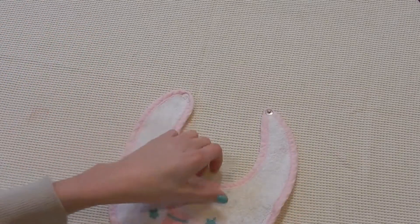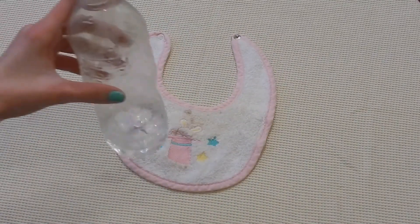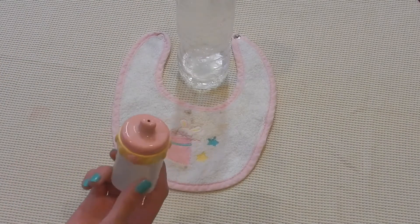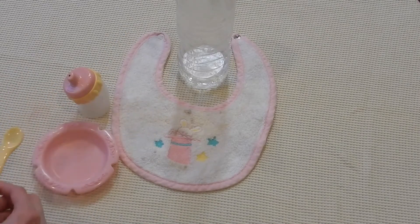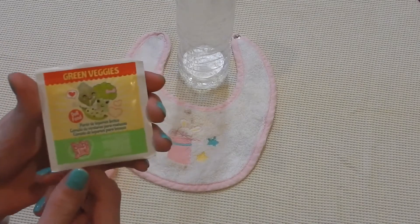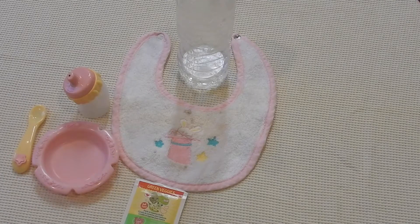Alright everyone, I have all the stuff ready to feed her. I'm going to use this bib, which is super cute. I have some water, a magnetic bowl, and a magnetic spoon. And then the food is a Baby Alive green veggies food packet. I have not fed a Baby Alive a food packet in a long time.